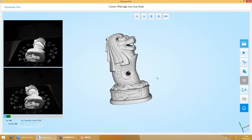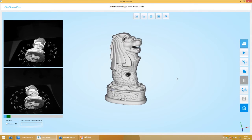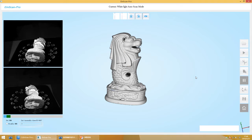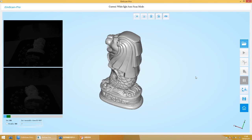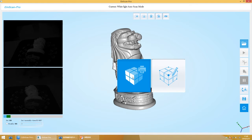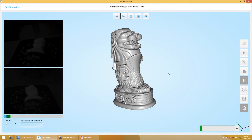Continue scanning until the result is complete. Select the mesh generation tool. Select the second option to retain scanning vulnerability, or select the first option and the software will automatically generate a coarse model. Then save in the required format.